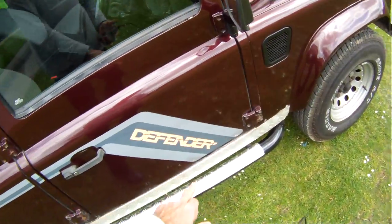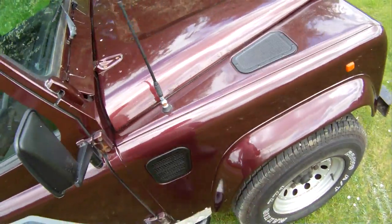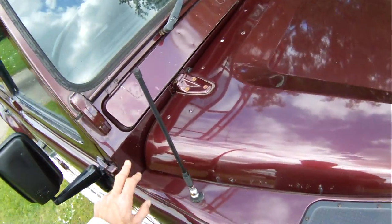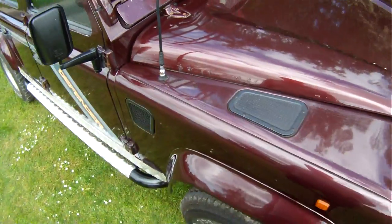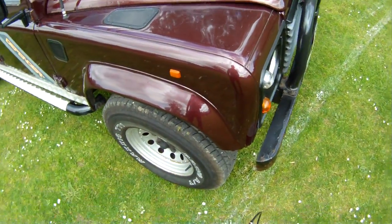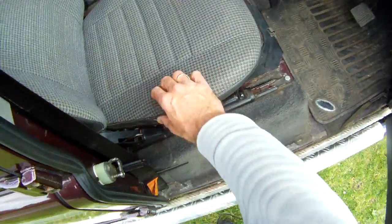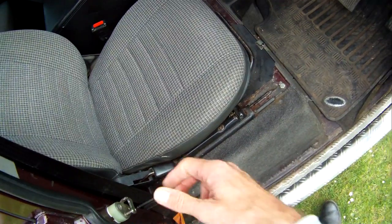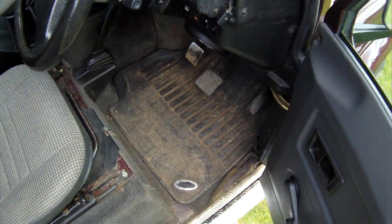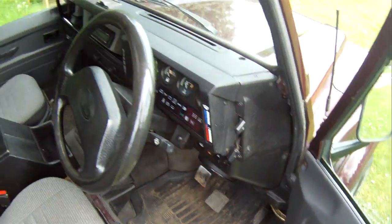The offside front door has a little bit of reaction on the bottom edge, a couple of bubbles just there. The A-post all looks nice; the scuttle corner on the driver's side looks really nice. The offside front wing all looks good, and the offside front eye barrel all looks good. Inside on the driver's side we've got a tiny nick in the vinyl on the offside side of the seat, but that's about it. It's still got its carpet mats — they're looking a little bit tired — but it's got rubber mats over them anyway. The dash is all nice.